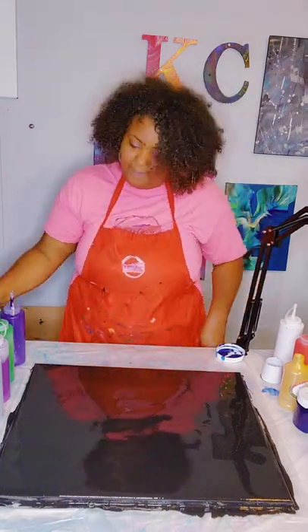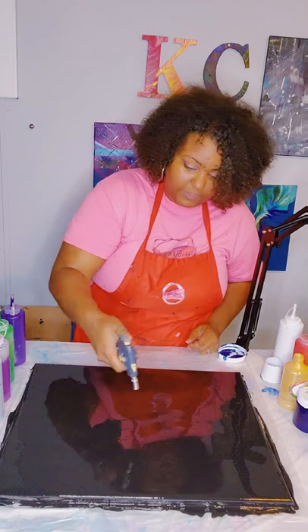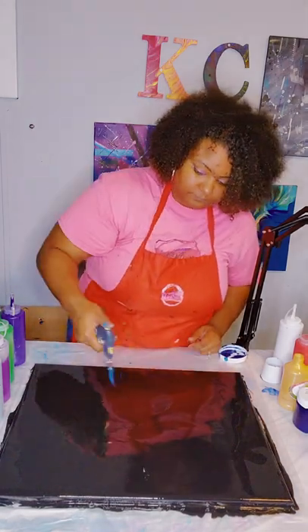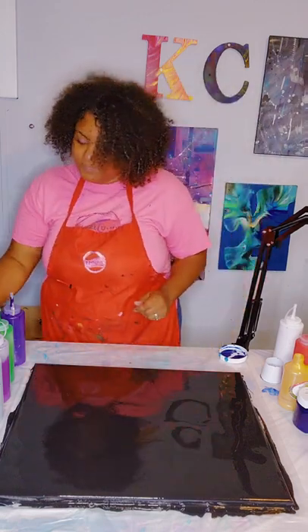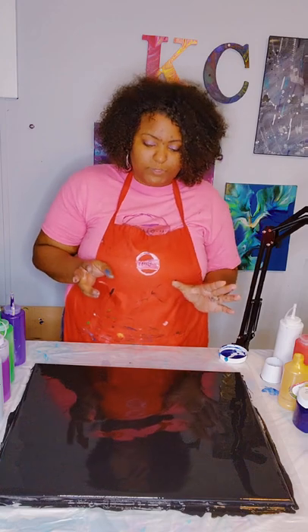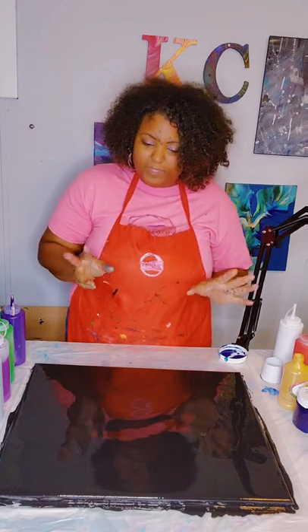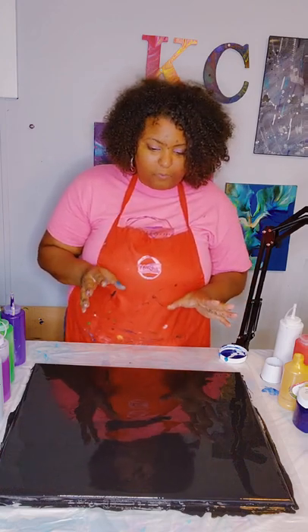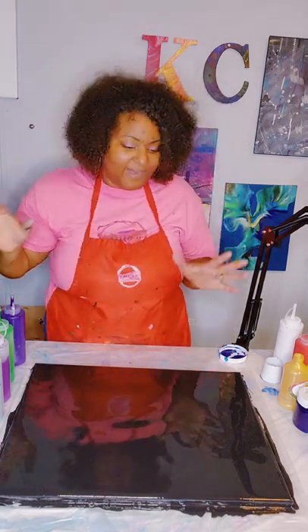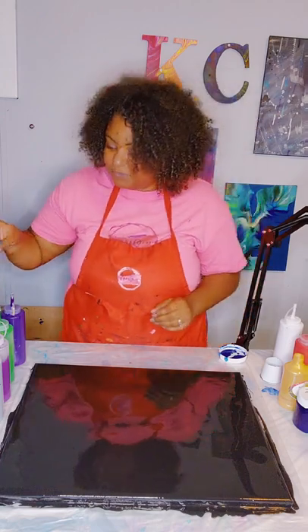Let's go ahead and pop our bubbles with our blow torch. I wanted to do the spiral pour, so that is what I'm going to do. But I have some other ideas as well.